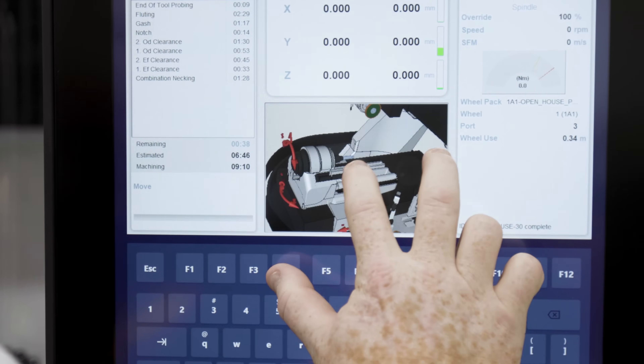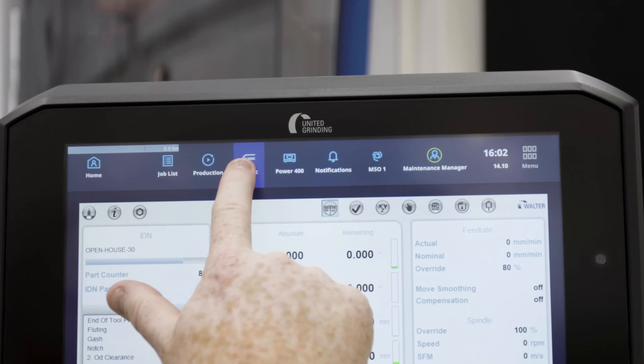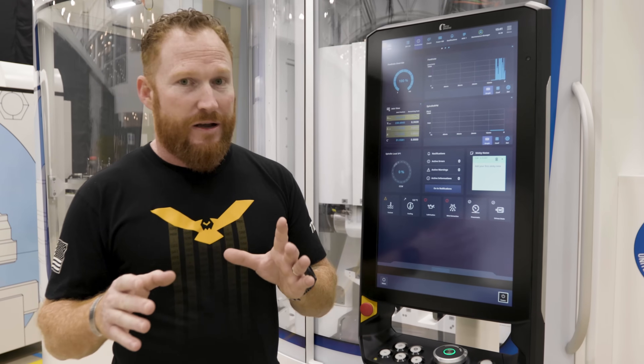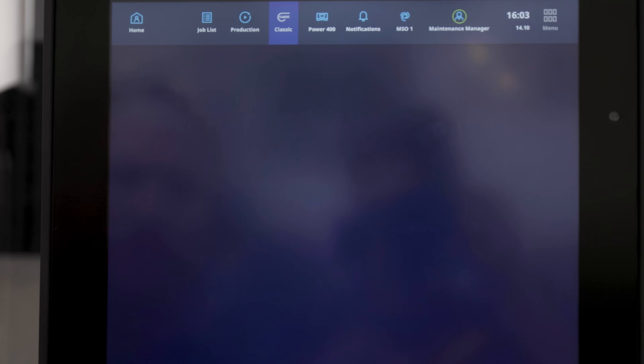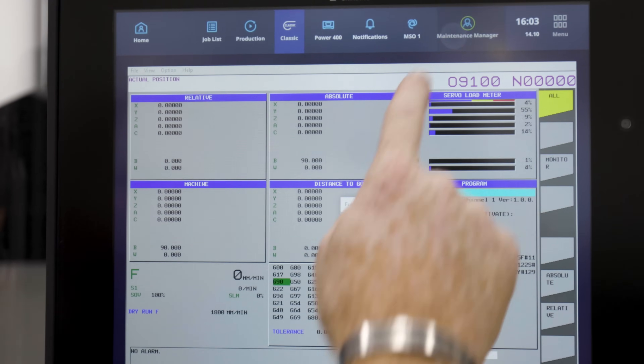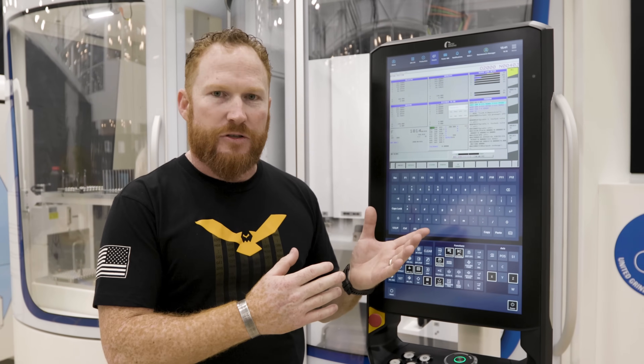This is basically like a gigantic phone — it's all very intuitive. I know some of you may be like, man, I really miss my FANUC control or something like that. We can go right into our regular FANUC display and that's all the information you need, so you can get your G-codes, your various parameters and whatnot.